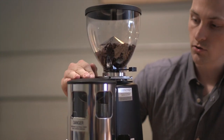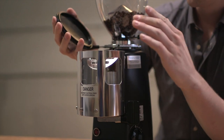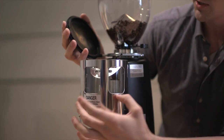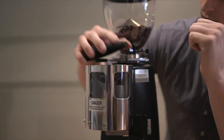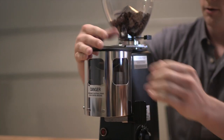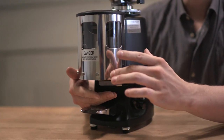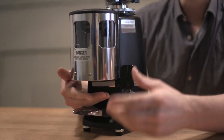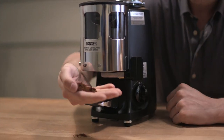This particular model comes with a doser. So you have this dosing chamber — you can open it up and you'll see that there's a dosing mechanism, there's a finger guard to prevent any damage; you don't want to stick your fingers in the burrs. All your coffee will come out in here. You have an adjustable dosing mechanism — you can change how much coffee you're getting out every time you hit the dosing lever. Sweep the dosing lever to dispense your coffee.